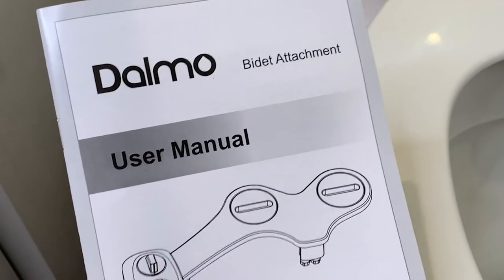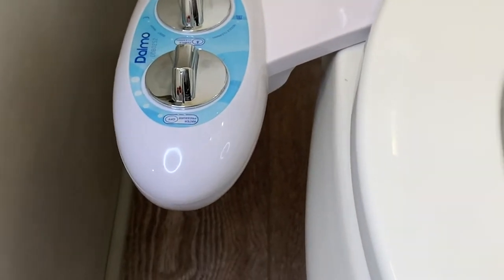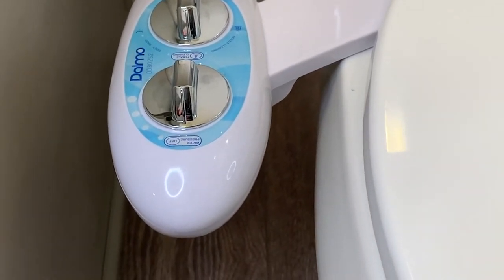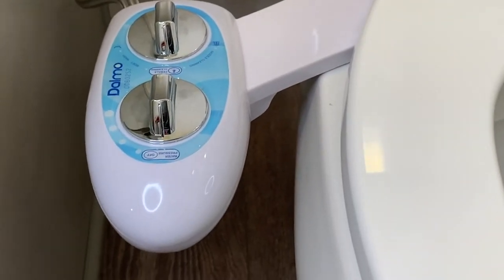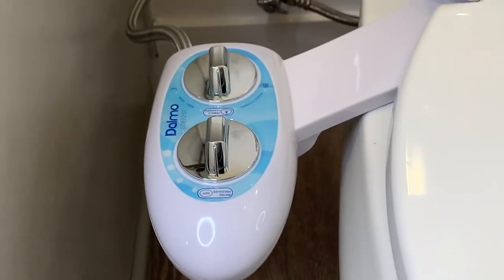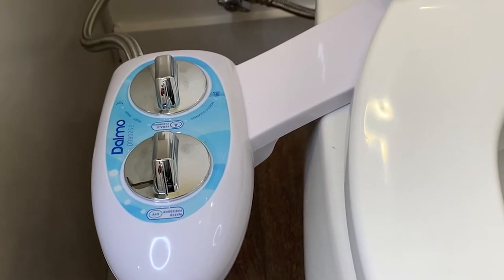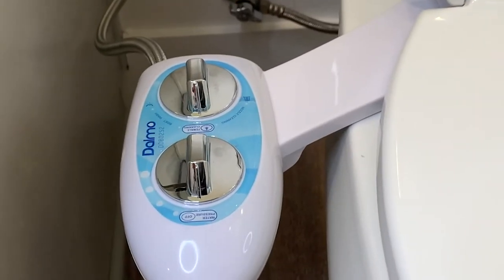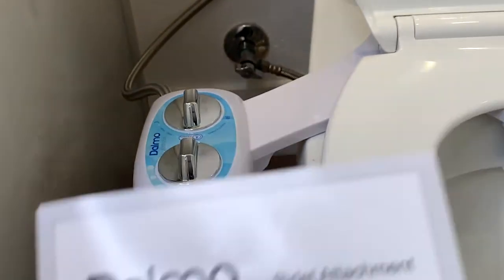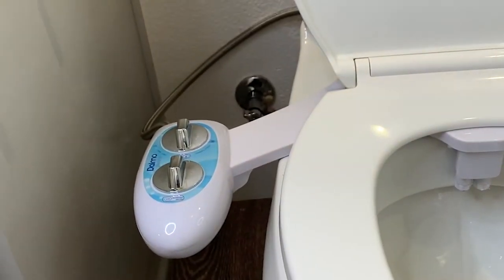What I really like about bidets is that they're very eco-friendly. It is a plastic and metal product that you need to buy, but once you've bought it you're pretty much good to go. You'll be saving so much toilet paper and money, and a lot of water and trees that go into making toilet paper. You also won't have to worry about toilet paper shortages.